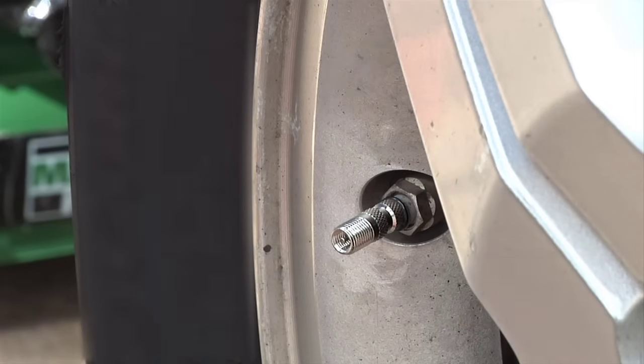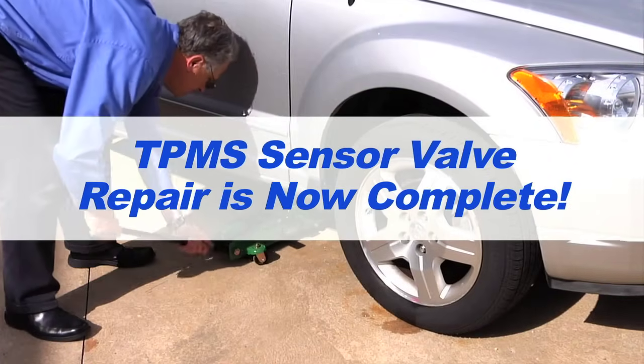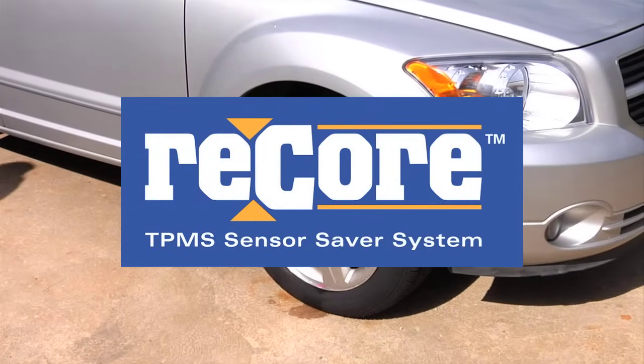This not only finishes tightening the ReCore sensor saver to its proper torque, it also ensures proper torque of the valve core. You have now completed the process of replacing the valve sensor, and your customer is back on the road and satisfied that you helped them avoid the costly replacement of their TPMS unit.